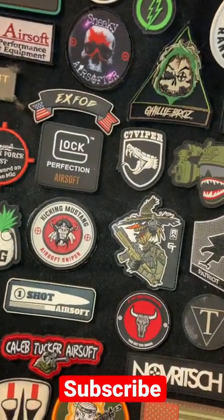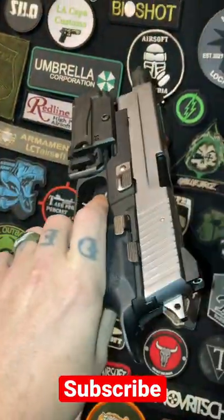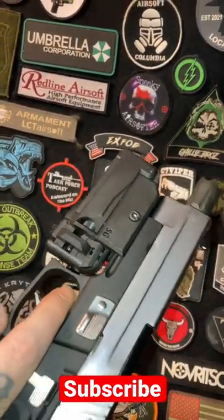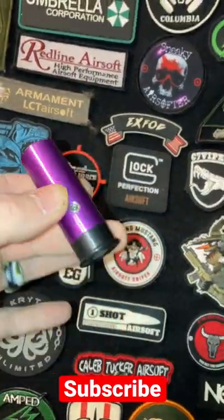Are you a Resident Evil fan like me? Well, I have the Sentinel 9 airsoft replica here with an SG mini launcher underneath. Are you curious about what the SG mini launcher can do? Well, the SG mini launcher takes...